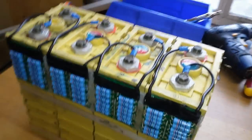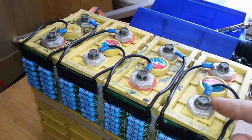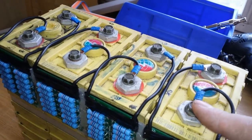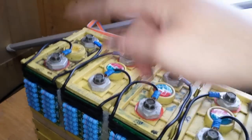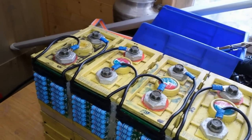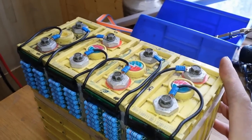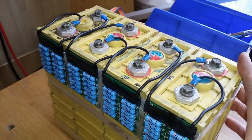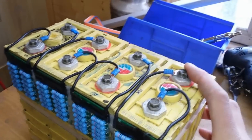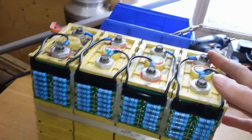What am I going to do in this video? I think I'm going to link all the cells together and have a set of balance leads and just a 12 volt socket for the sake of it at the moment to take power off, just playing around — just take some power out of it.